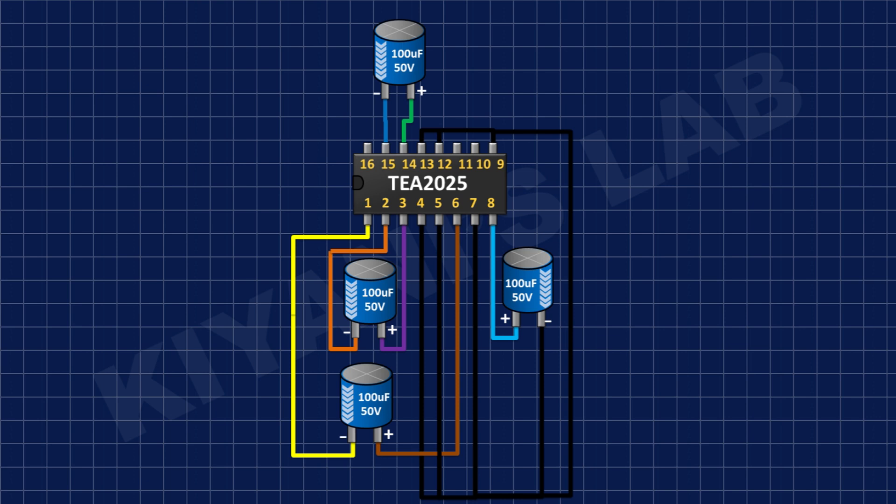After that, I'm going to connect another 100uF capacitor and connect its positive pin to pin number 8 of the IC and its negative pin to ground.